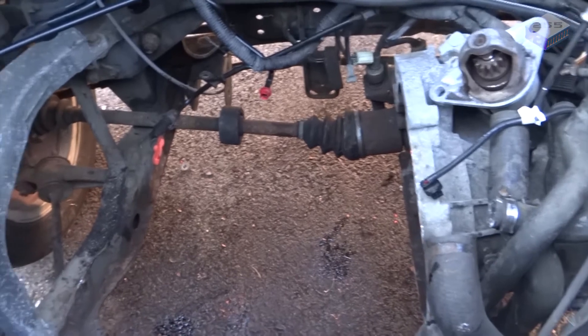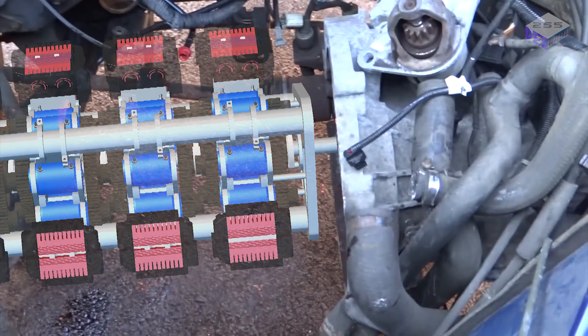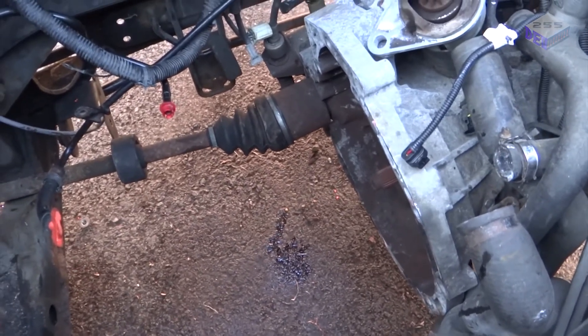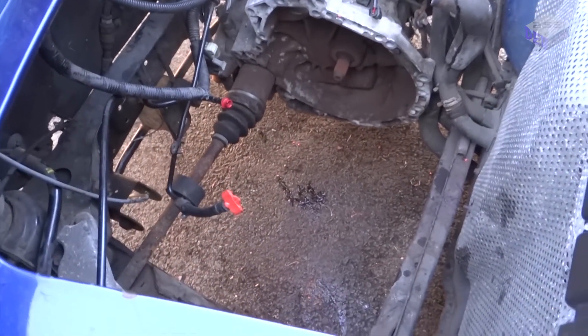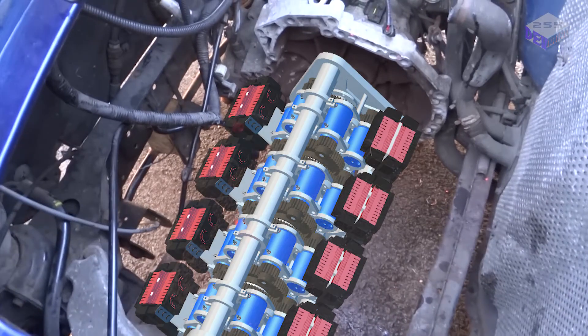Hopefully you'll see where the power unit is going to go, and marry up to the gearbox at the end onto those splines there. That's about all I've got for this update. Please consider subscribing and checking out my Patreon page at patreon.com/dev255.